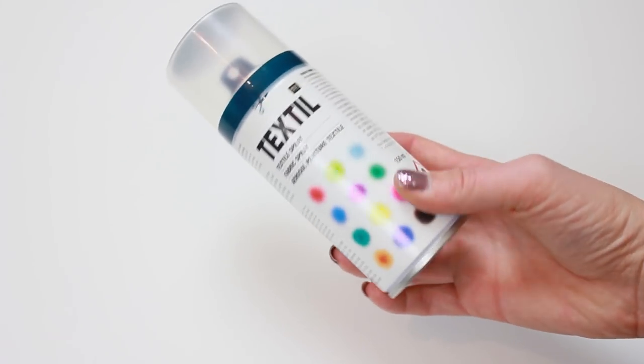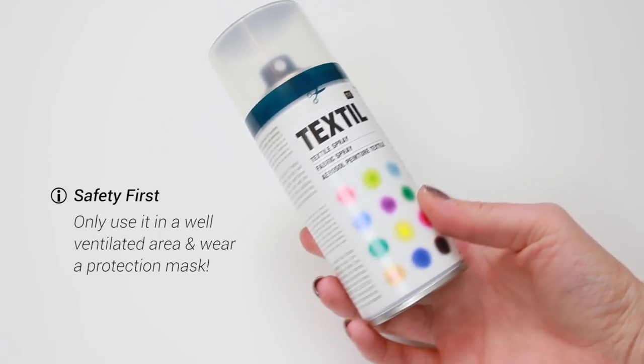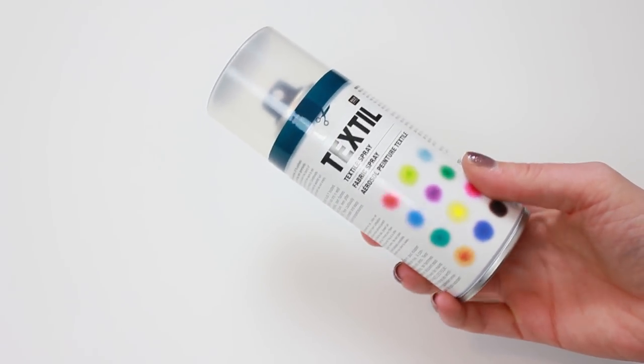I found this product at my local art shop and this is actually a really beginner-friendly method. The bottles I'm using today are pretty small, so you actually need a couple of those to ombre dye a full costume. These are from Riku Design and cost about 10 euro for one can, so it's definitely not the cheapest method.